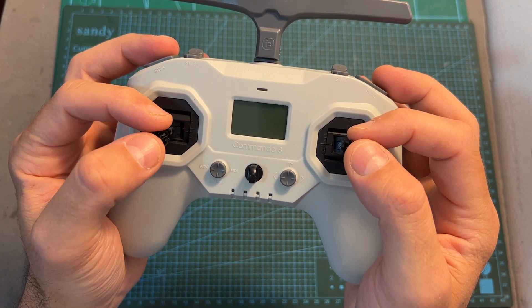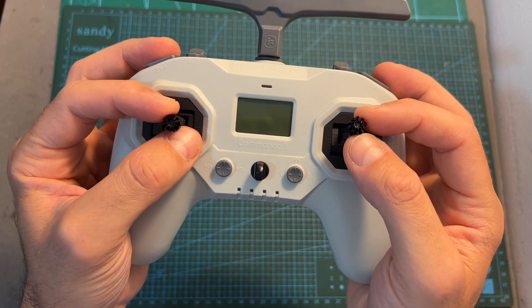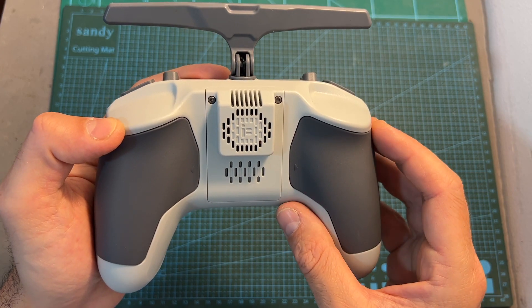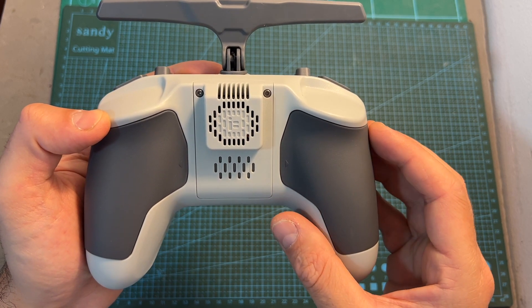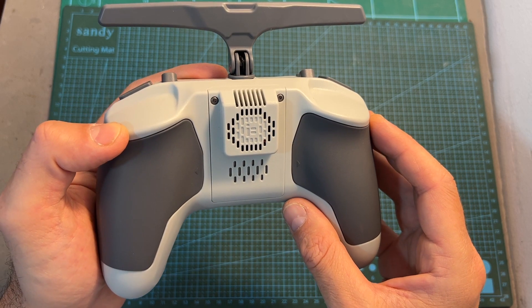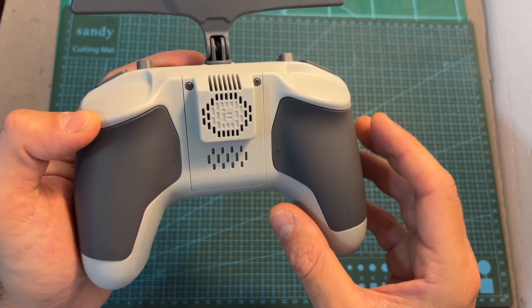It features hall sensor gimbals and high quality sticks which are comfortable to use for both pinchers and thumbers. It is powered by two internal 18650 2000 mAh 1S lithium-ion battery cells connected in parallel, which will provide you with at least four hours of working time.